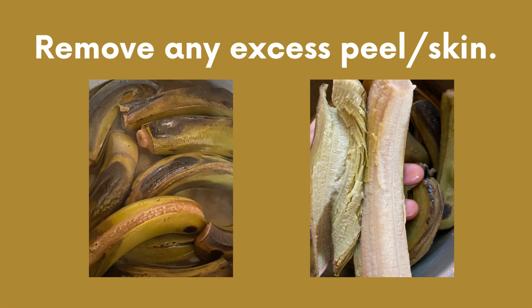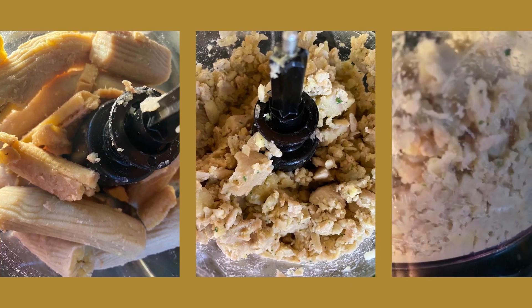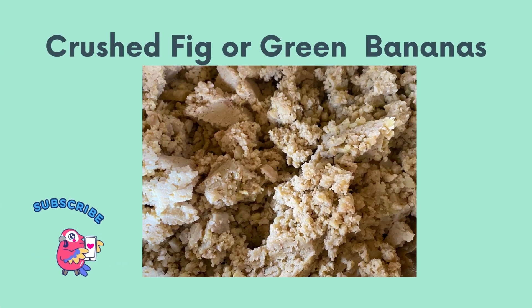The peel or skin of the fig will darken as it cooks and the bananas will soften. Once cooked, remove the green skin and run the knife along the flesh of the banana to remove any leftover peel. Next, crush the fig using either a fork or a food processor. You can have a crunchy or smooth texture, but I used a combination of both. Place the crushed fig in a large bowl and set aside.